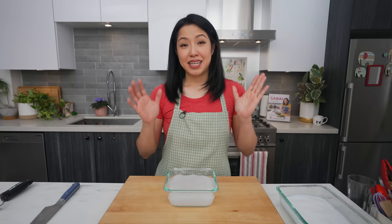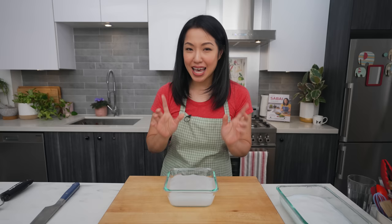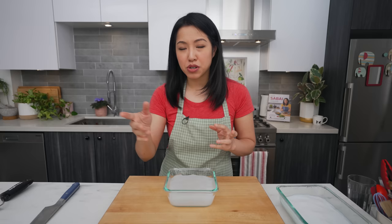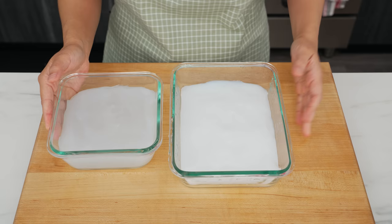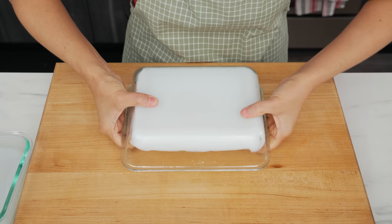Now pour it into your mold, which can be any rectangular heat-resistant container — glass, metal, doesn't matter. Smooth the top and let it sit at room temperature until it's cool. After it cools it'll turn from that paste into a solid jelly. Technically once it's solid it's ready to be noodled, but you want to refrigerate it because right now it's very bouncy and difficult to cut. Refrigerate it for a couple of hours to firm it up — it'll be much easier to work with. And look — it just pops right out with no need to grease the mold at all.